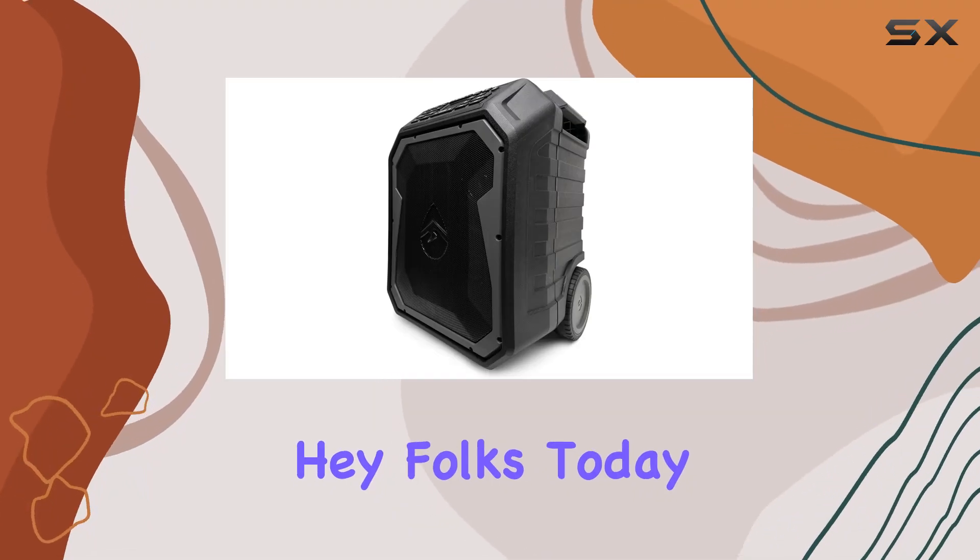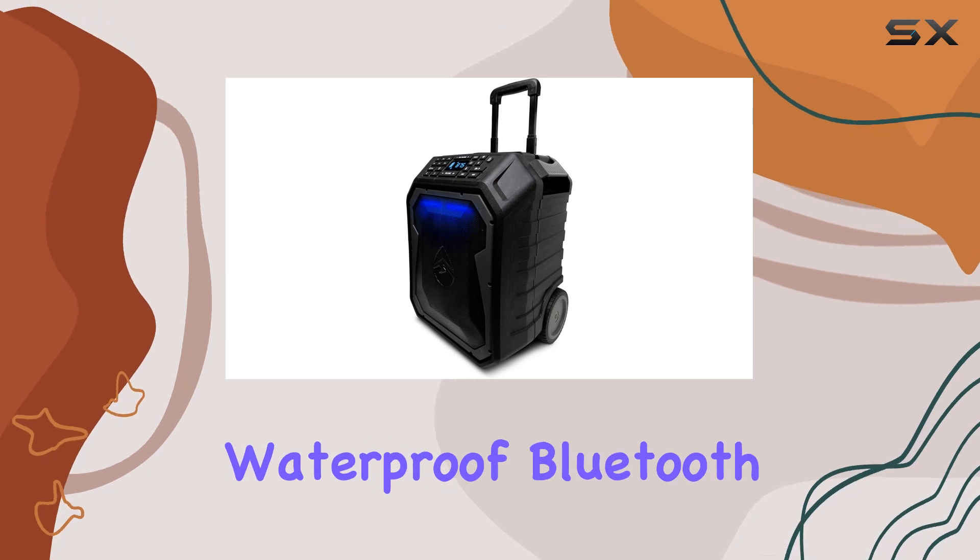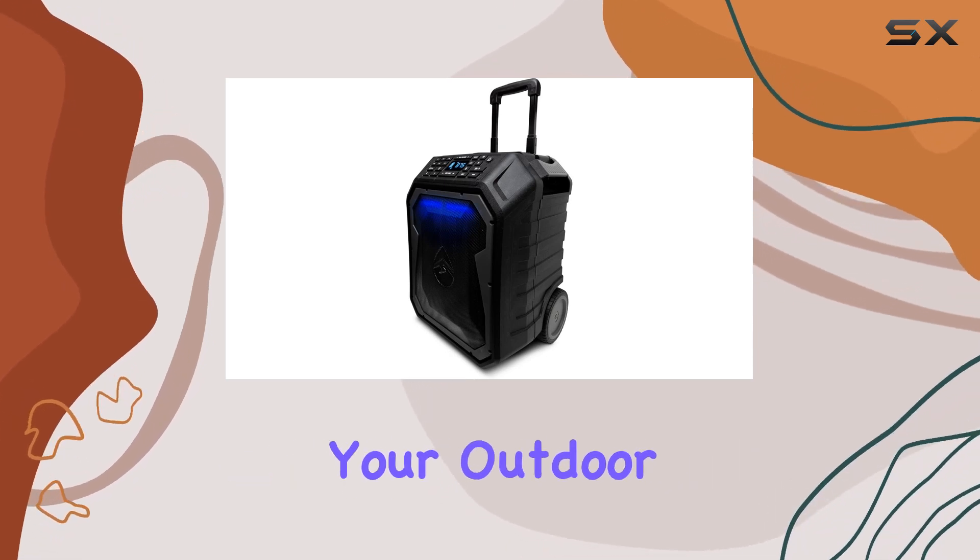Hey folks! Today we're diving into the Ekox Gereco Boulder Pro, a rugged and waterproof Bluetooth speaker that's here to elevate your outdoor gatherings.